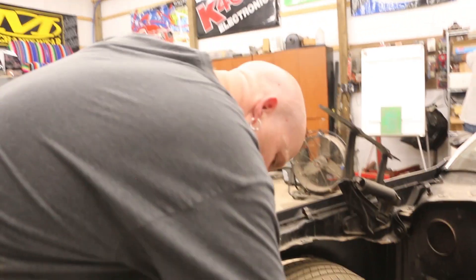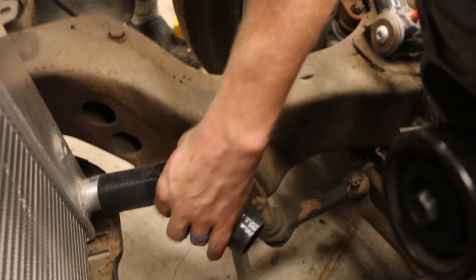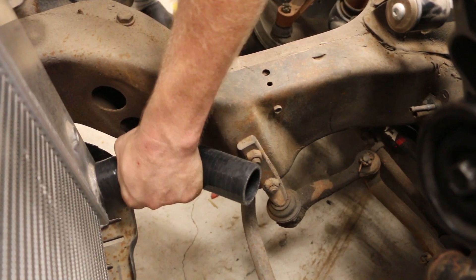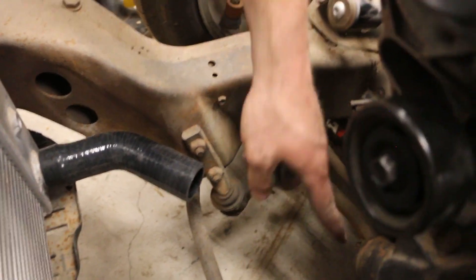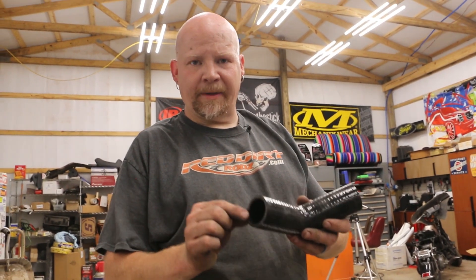Now we just need to do the same thing for the bottom hose. For down low we're going to use a 45-degree fitting right here that's going to match up with the chassis, and then another 45 right there will work for the lower. All I need to do is make a couple of really short three-inch couplers to go inside — we're just going to butt the silicone up and clamp these together. Let's make magic.